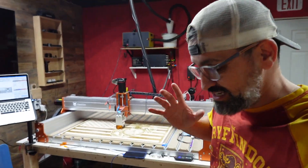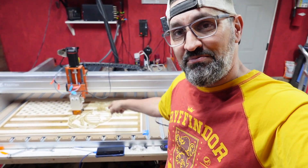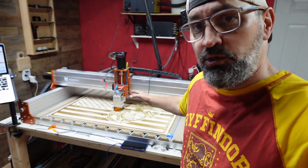Hey guys, what is going on? Welcome to today's unfortunate learning video where I'm going to show you something where I messed up in LightBurn, but hopefully we can fix this. This is something that I'm sure a lot of you have run into in the past, and hopefully I found a trick that will get this to work for you.